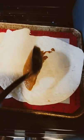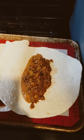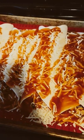Preheat the oven to 350 degrees. Add your refried beans. Add your meat. Add your cheese. Add your red sauce. Add cheese on top of all the enchiladas. Add red sauce on top of the enchiladas.